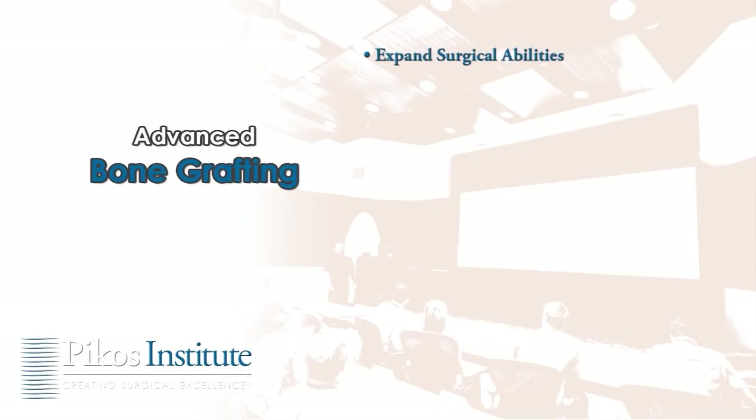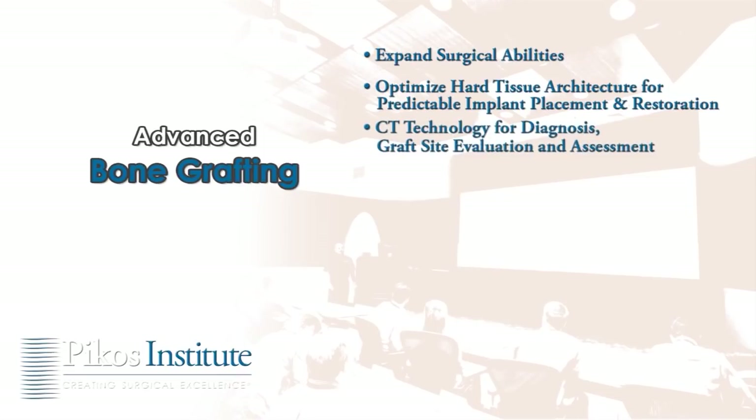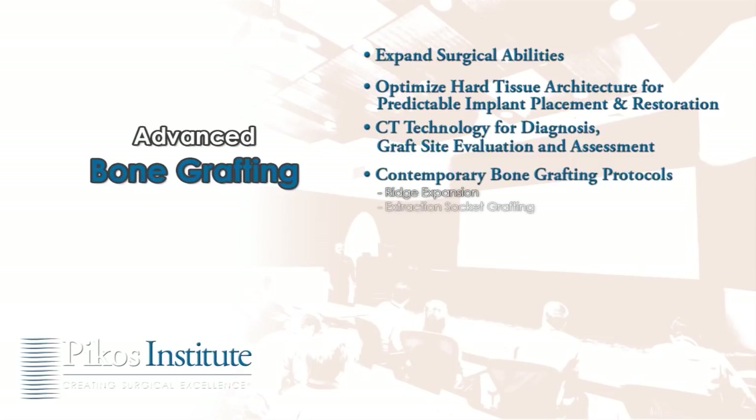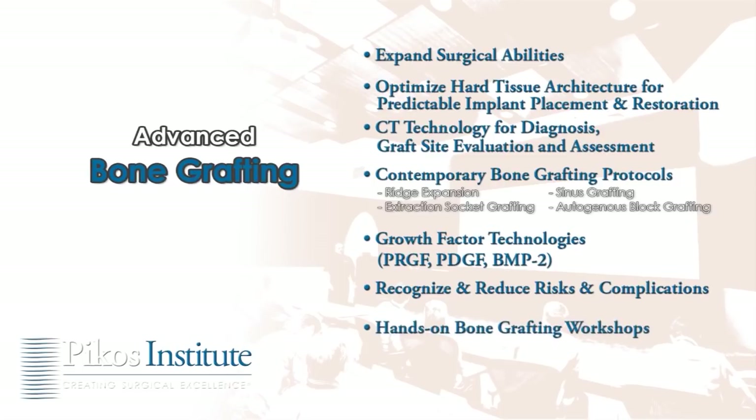The advanced bone grafting course will significantly expand surgical abilities and features advanced training in optimized hard tissue architecture for predictable implant placement and restoration, CT technology for diagnosis, graft site evaluation and assessment, and contemporary bone grafting protocols including ridge expansion, extraction socket grafting, sinus grafting, and autogenous block grafting. The course will also cover growth factor technologies and how to recognize and reduce risks and complications.